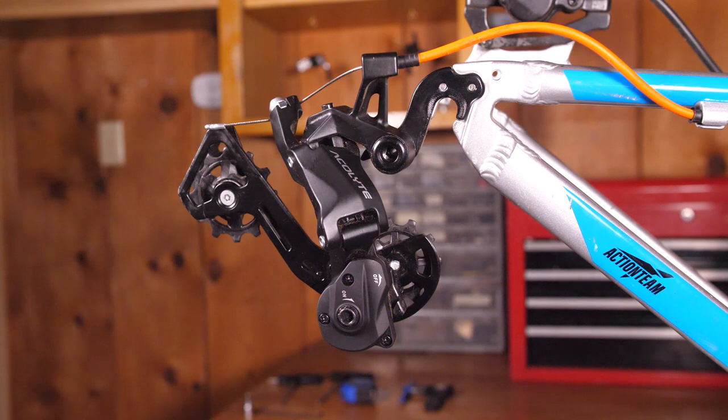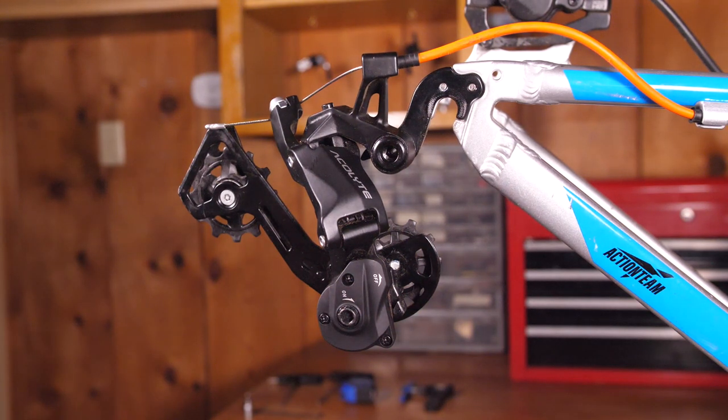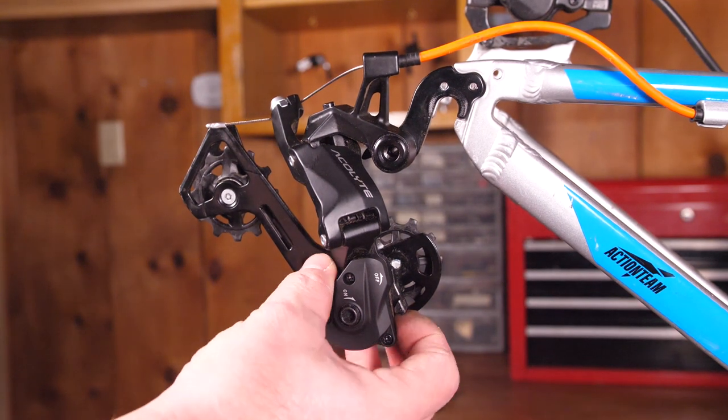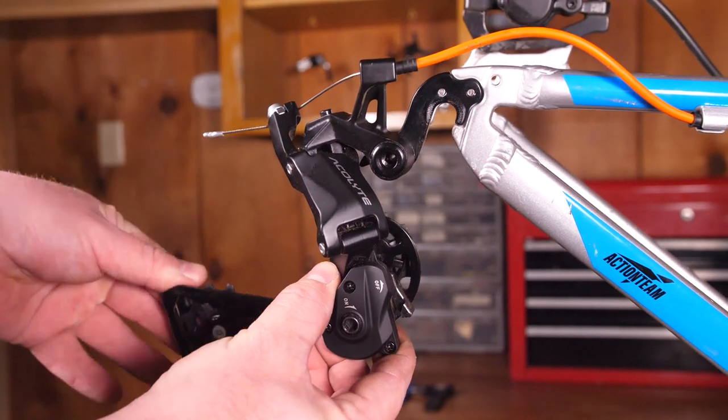Once the cable has been installed, you'll want to deactivate the spring lock chain retention system. There's a switch right on top of the derailleur that releases all the tension in the derailleur cage, allowing you to move the cage more easily to make it easier to install the chain.